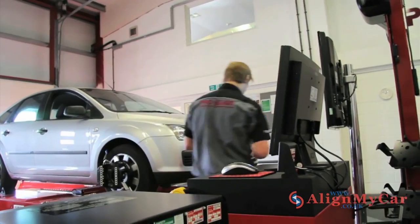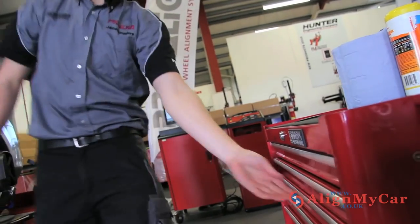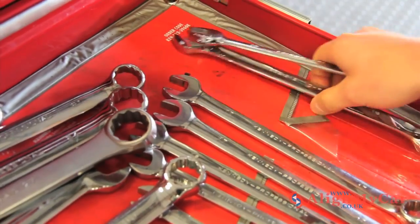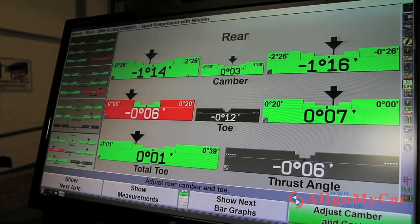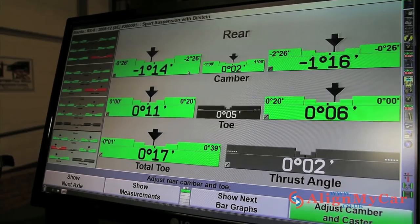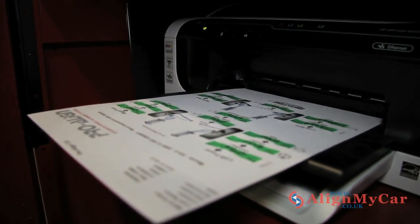After being presented with a before printout, you will be asked if you would like your car to be realigned. This is where adjustments are made, where applicable, to bring the angles back into alignment and within the motor manufacturer's specifications. Once the adjustment is complete, you get an after printout to keep — proof of a job well done!